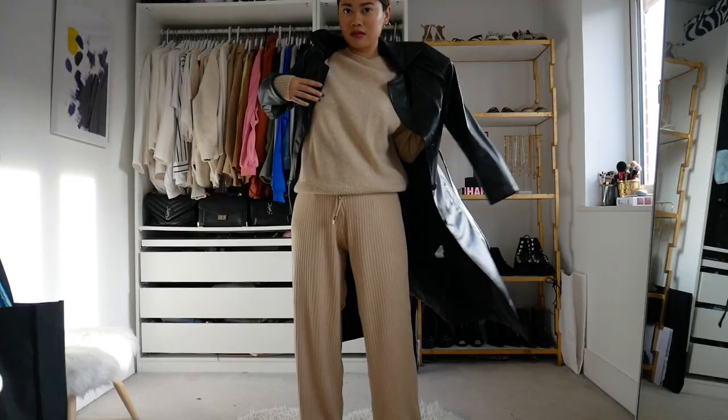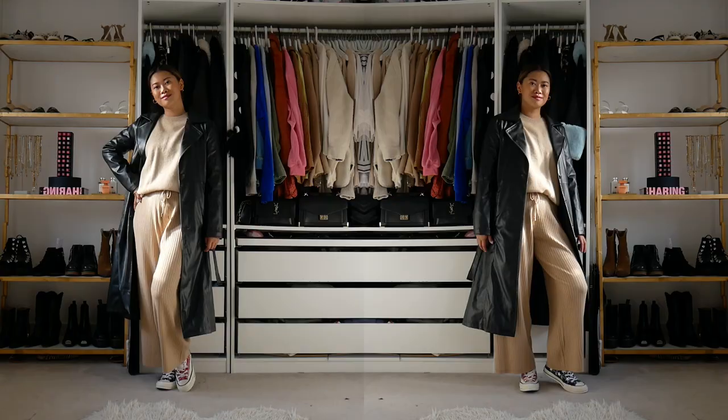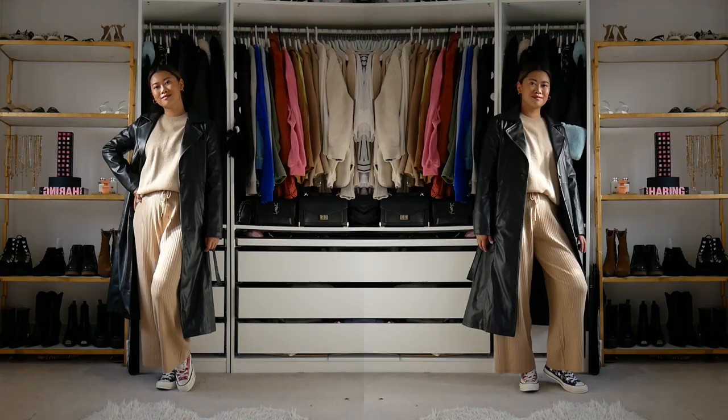I just really like the navy and the red with the brown. And that is pretty much it for the last look — I'm going to be pairing it with my chain bum bag, because that is one of my go-to accessories.